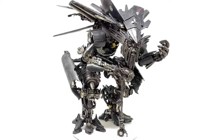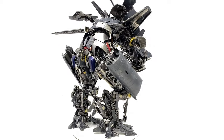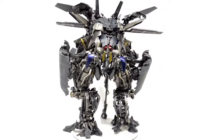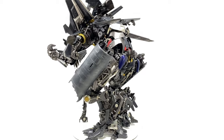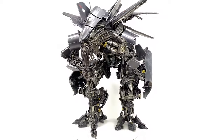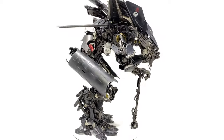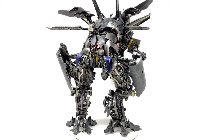Hello everybody and welcome back to the channel. For today's video we're going to be taking a look at the 3.0 Transformers Revenge of the Fallen DLX Jetfire. Now this is not a sponsored review, however I did pick mine up over at Bombust B. The shipping was incredibly quick and it arrived in great condition, so if you are looking to add this to the collection I'll be sure to pack a link down in the description box below.